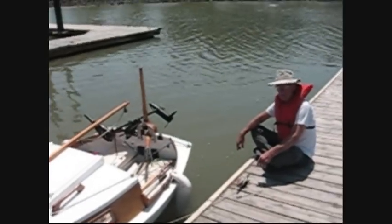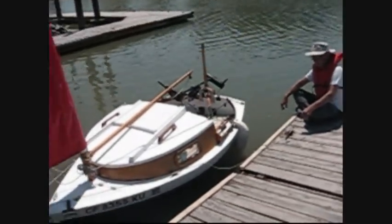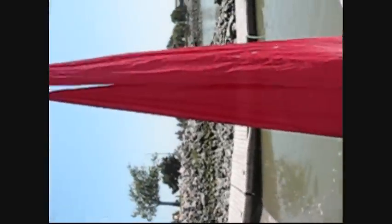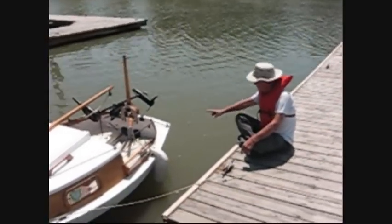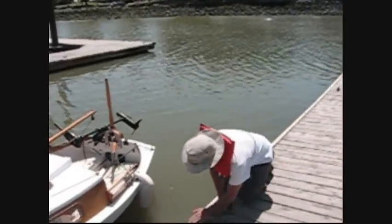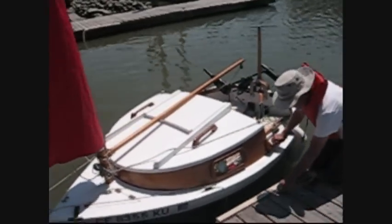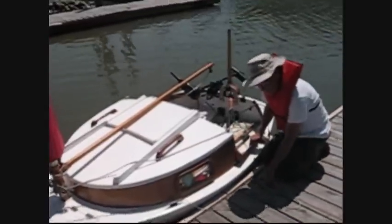It's nine feet long, and I think the beam is five feet. You can see it's got a jib, a main, and a mizzen. I didn't put up the mizzen because I left the material for the mizzen back in the garage. But it is nine feet long with two shoal keels that take it a foot into the water — so it's got about a one-foot deep draft.